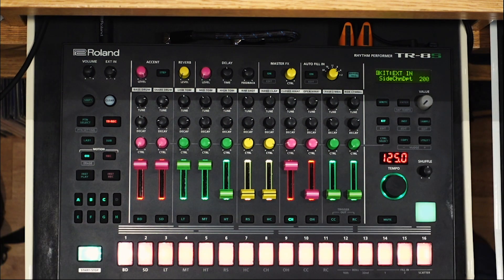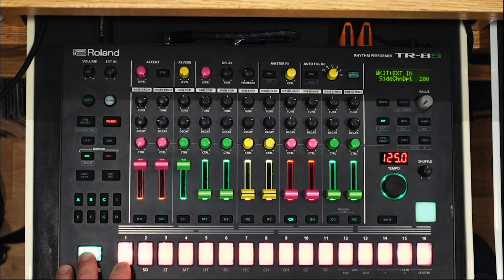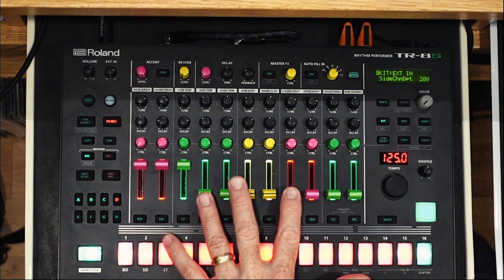So let's take a listen. You'll hear my kick and snare first just so you get an idea of what it is, and then I'll bring in the bassline and the hi-hats so you can hear them ducking. Very simple beat — just a four on the floor with a snare. Let's bring them in.